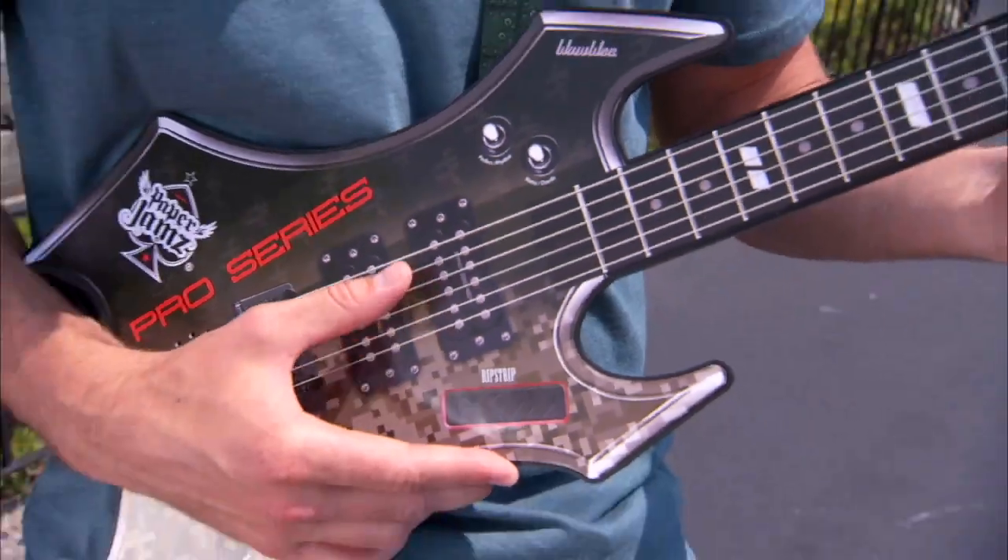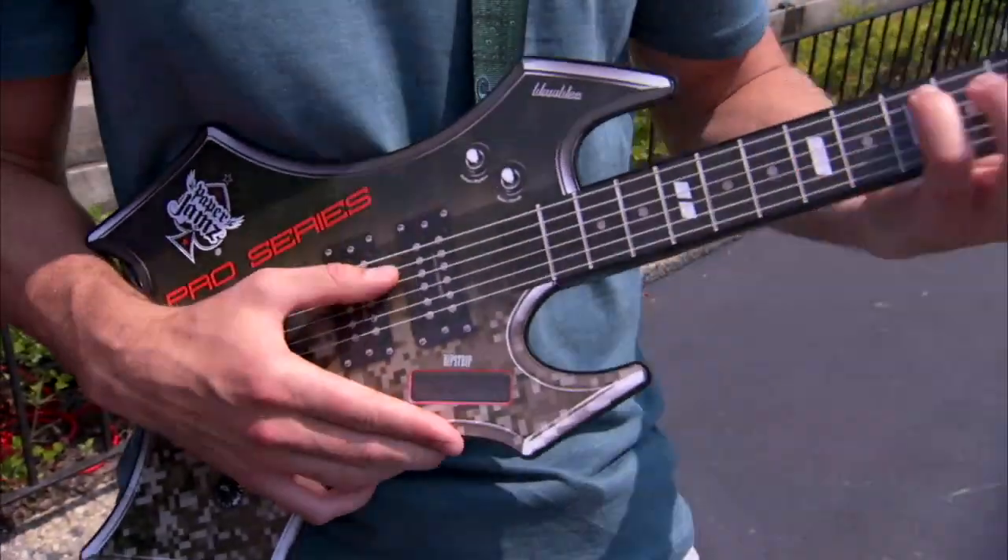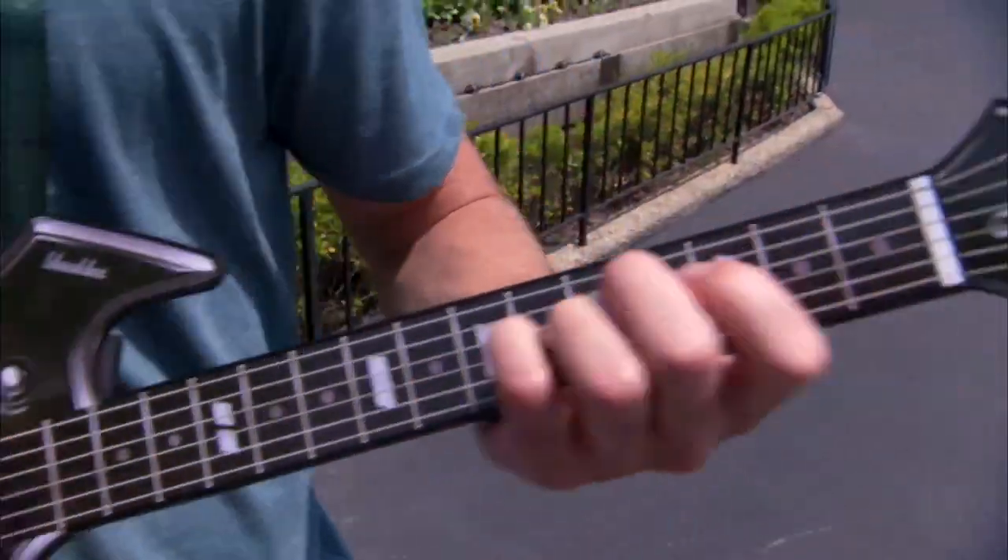They're paper thin, but you can play along with your favorite song, or even go solo, or even make your own chords, make your own song. That's awesome.